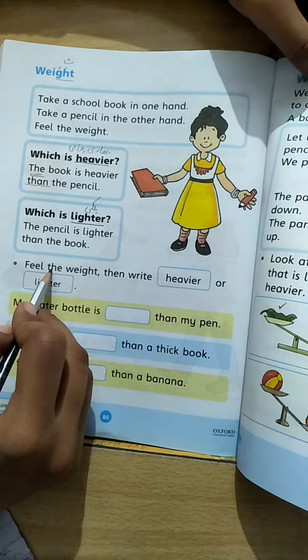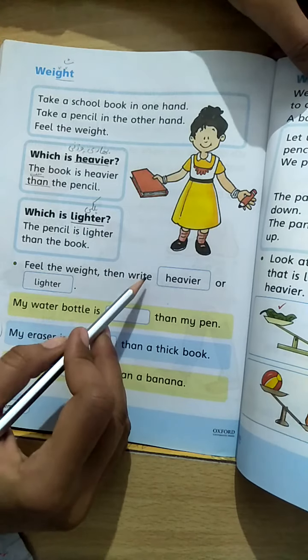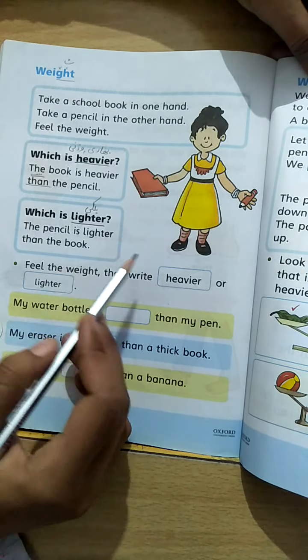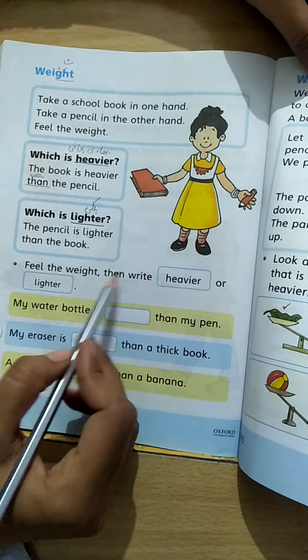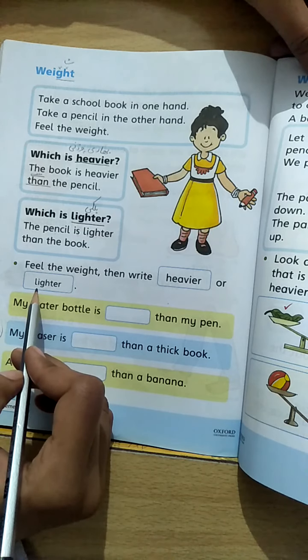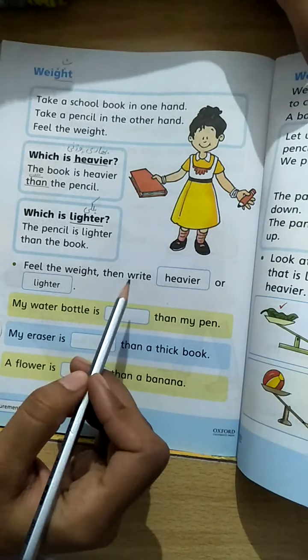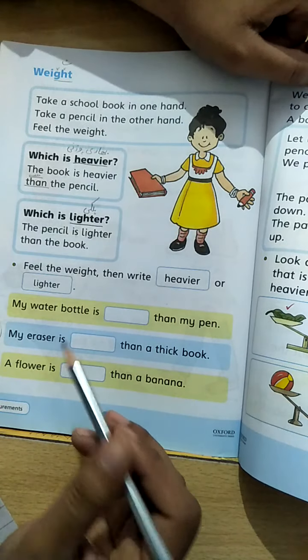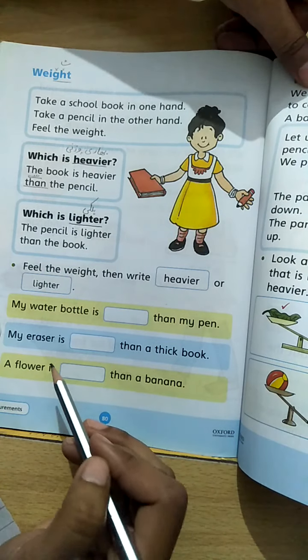Feel the weight, then write heavier or lighter. Pehle feel karein aur phir aap write karein — heavier and lighter. Pehle unhone kuch cheezein di hain, unko feel karna hai apne haath mein pakad ke, phir aapne write karna hai ki kaun si cheez heavier hai aur kaun si lighter.